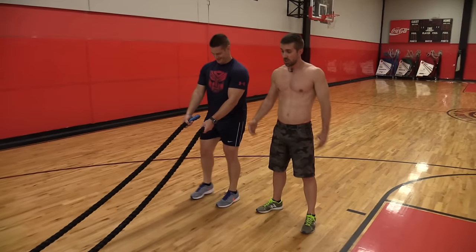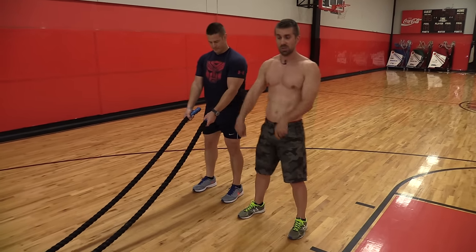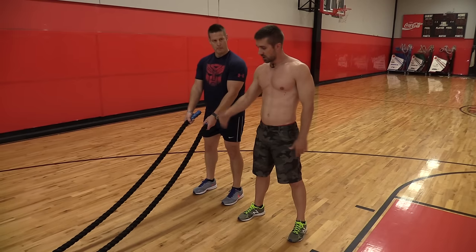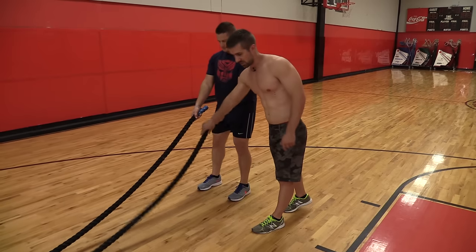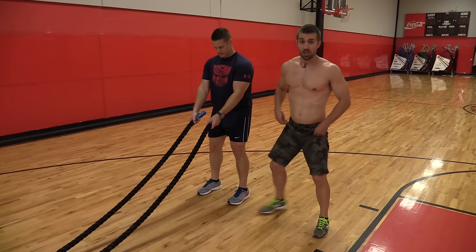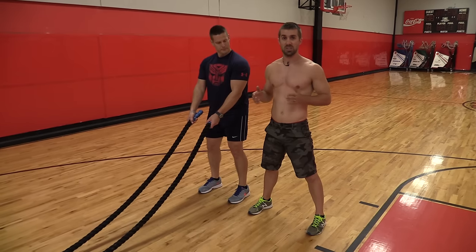First thing Coach Chris is going to do is make sure he's got a battle rope. He wants to position himself not too close to the rope because what we're doing is using the momentum of the rope to get the workout. He's not too far back so he does have some slack in the line. Feet position is crucial, shoulder position is crucial, and head position is crucial.